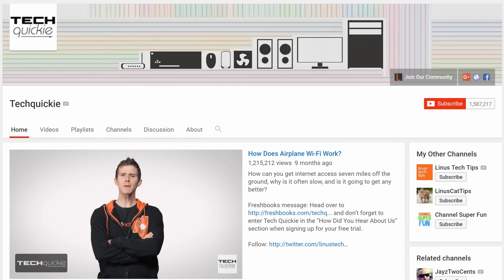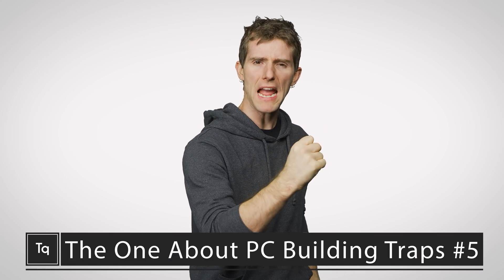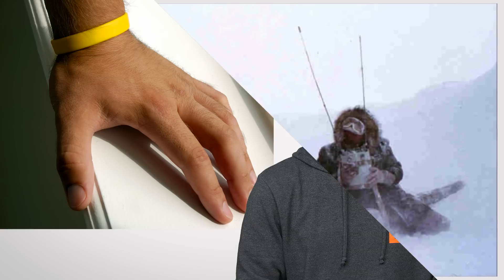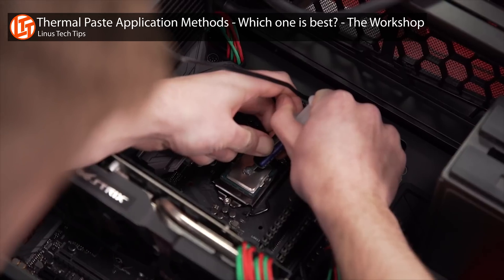Thanks for watching Tech Wiki — click the subscribe button then enable notifications with the bell icon so you won't miss any future videos. It's been a while, but Tech Wiki is striking back with episode 5 of avoiding common PC building traps, which will hopefully save you from disaster even more effectively than a dead tauntaun or that now infamous video with the Livestrong anti-static wrist strap.